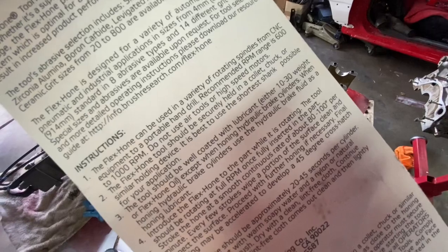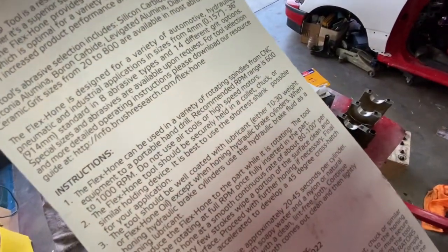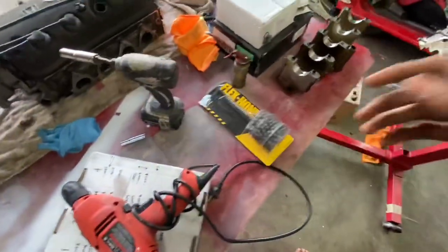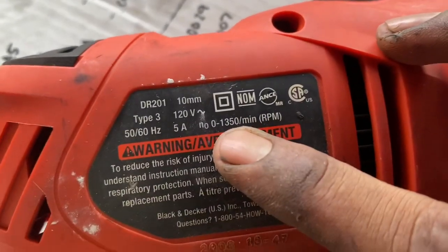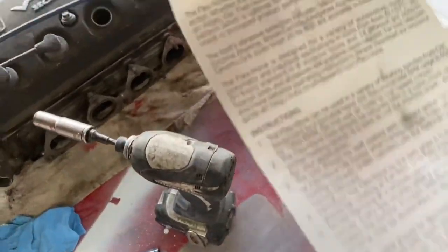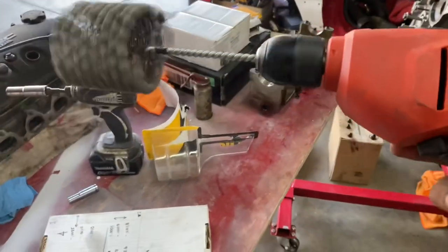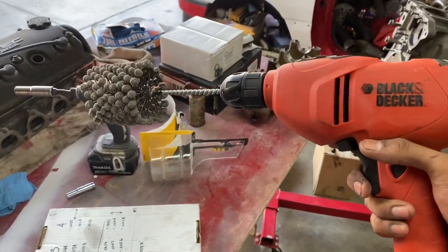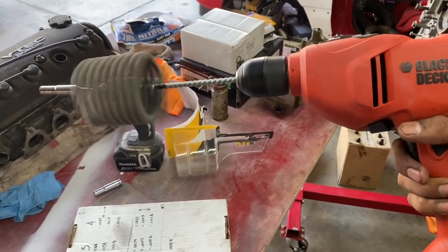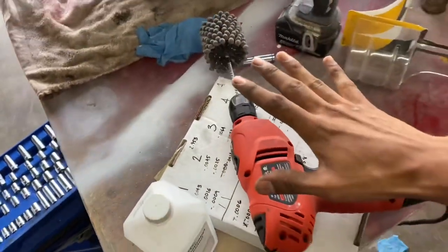It can be used on a variety of rotating spindles from CNC equipment to a portable hand drill. The recommended RPM range is 600 to 1,000 RPM. My drill operates between 0 and 1,350 RPM, so we're going to keep it at max half trigger to play it safe.